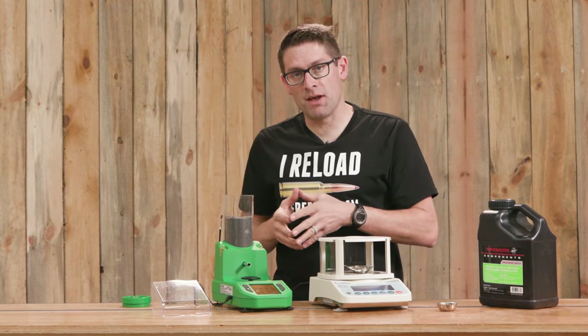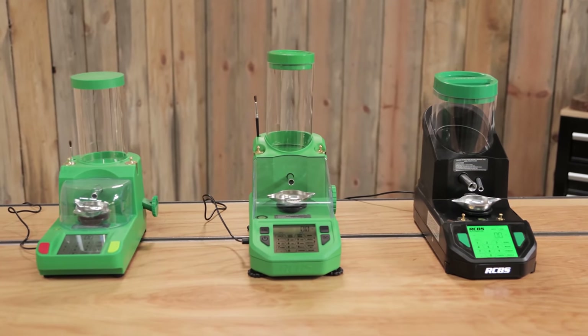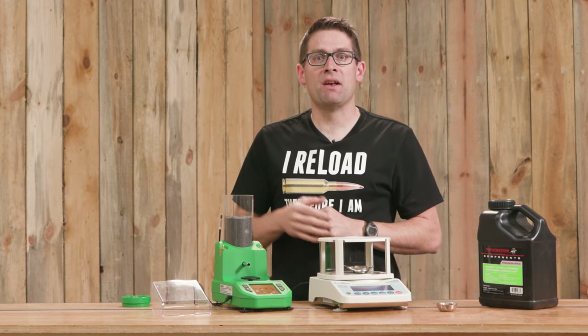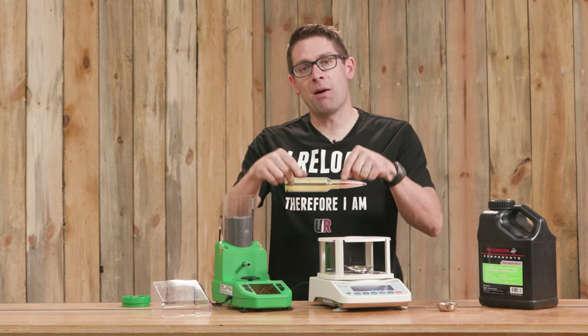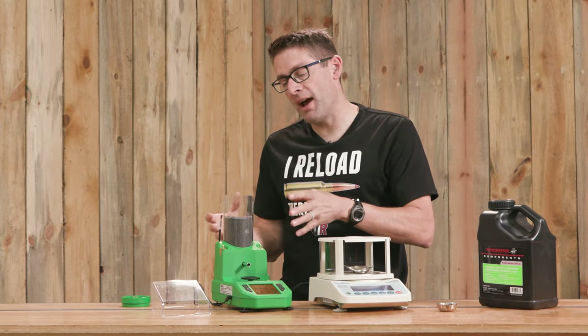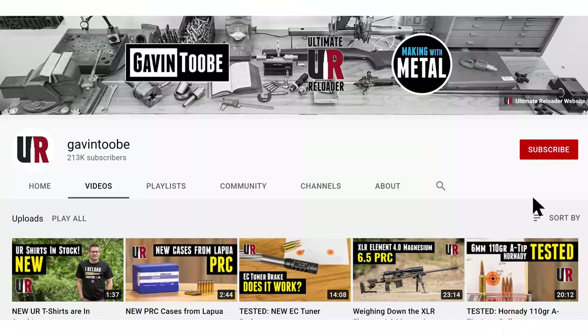A quick tour and demo of the all new RCBS Chargemaster Supreme. By the time you see this video, this electronic powder dispenser should be broadly available. It's really interesting to see this complete lineup of powder dispensers next to each other. What do you think of the RCBS lineup — the Chargemasters and the Matchmaster? Drop a comment and we'll start a discussion. Also be sure to check out the full article with the breakdown of the feature comparison, all the specs, and some additional information. Thank you for watching — please give it a thumbs up, drop a comment, and make sure you're subscribed with notifications so you don't miss upcoming content.